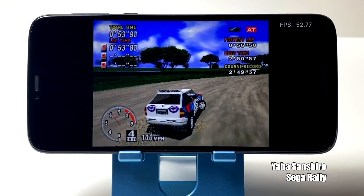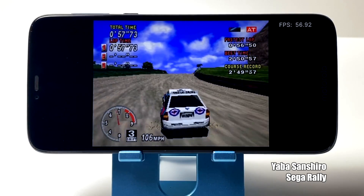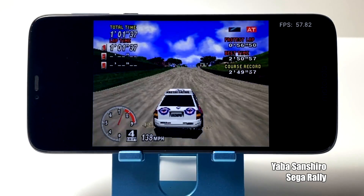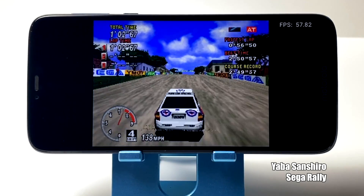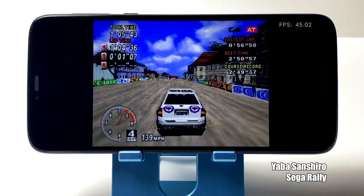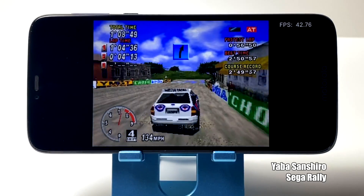Even though Sega Saturn isn't at full speed, I was actually quite surprised that it was able to push it this hard. This is the Yaba Sanshiro core inside of Retroarch. Most of the lower end phones that I test this on get around 20-30fps, but we're up in the 40-50 range and even some games were running at 60fps. So the G7 is kind of hit or miss with Sega Saturn emulation.